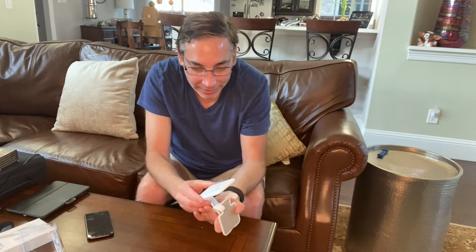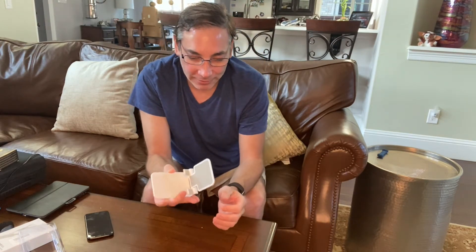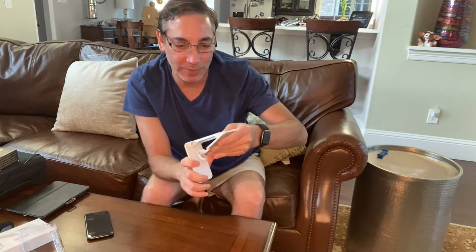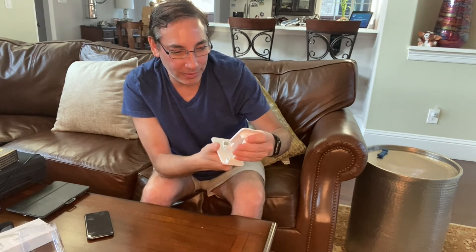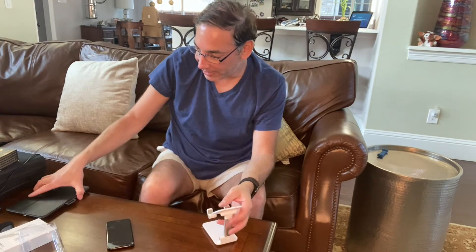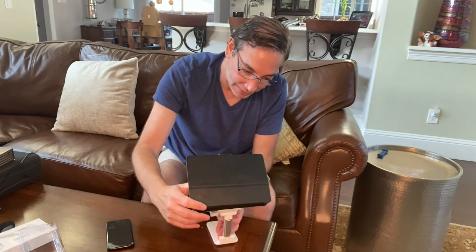This one is really well made and well thought out — when it's closed it gives you a little lip so you can pull it open easily. We'll see how durable it is over time, but it seems pretty tight and well put together. I don't really picture it ever getting too loose. A phone is light, and even an iPad's center of gravity is over the middle so it'll always stay stable.